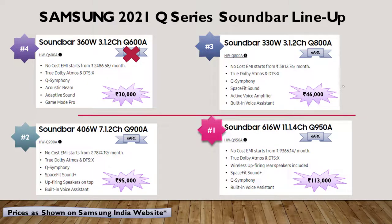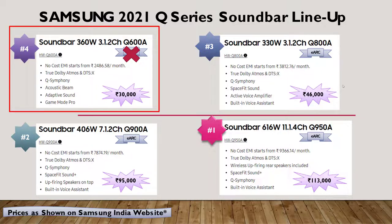Before we get into the details of the Q800A, let's take a quick look at Samsung's 2021 Q series soundbar lineup. On the top left you can see the Q600A, which comes with a 3.1.2 channel setup. This is not true Dolby Atmos as it supports only ARC and does not have eARC. There is also no built-in voice assistant in this model.